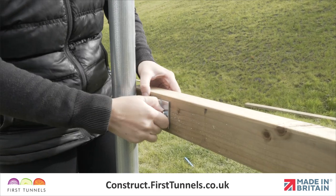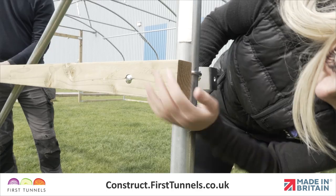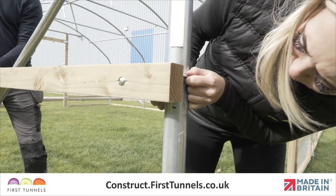Push a bolt through the timber and corner clamp, ensuring the thread is on the inside of the polytunnel. Adjust the clamp to the height mark and secure with a nut.